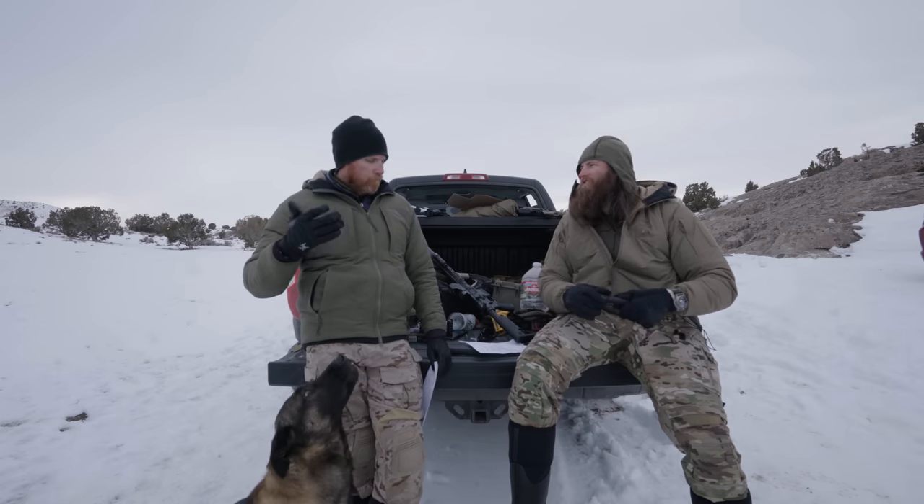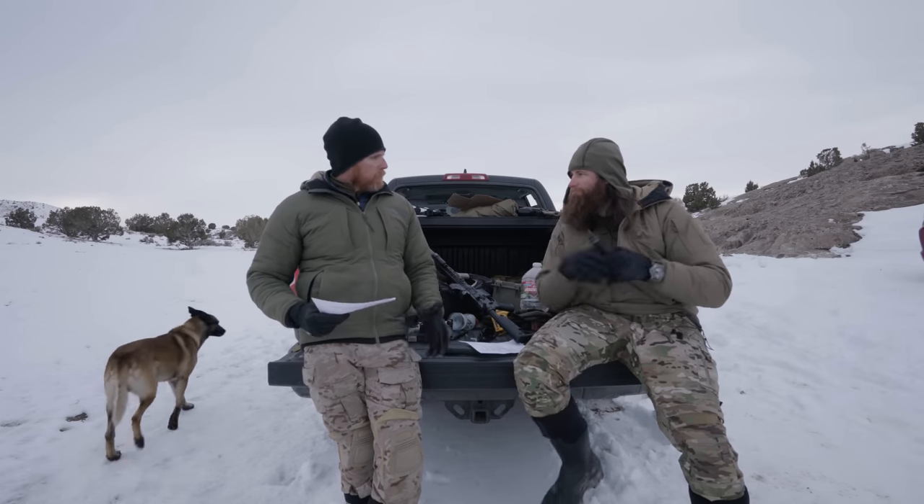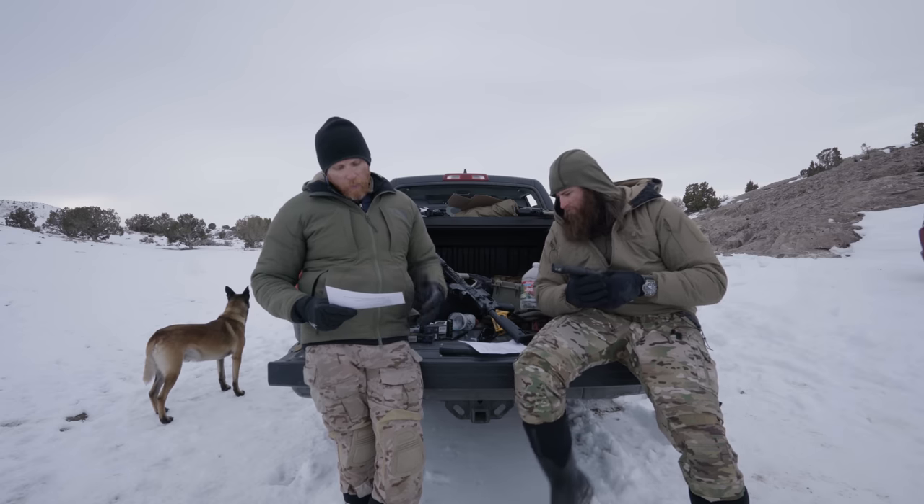They've got two different size bodies, much like all rechargeable lights on the market — 18350s and 18650s, short and long batteries. The output stays roughly the same, but you're going from a 5.5-inch to a 6.5-inch light. For most people, the shorter one will get the job done.